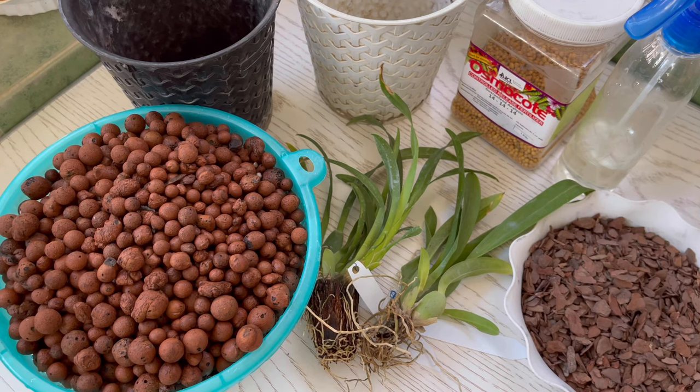Hello guys! It's Michael here and welcome back to my channel. Today, I will be repotting two of my newly purchased rancidium orchid seedlings from Golden Bloom Orchids.